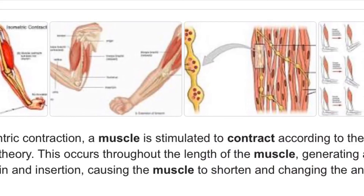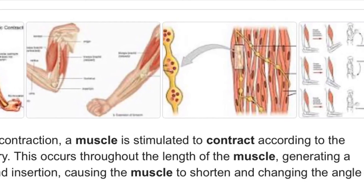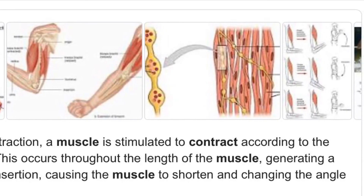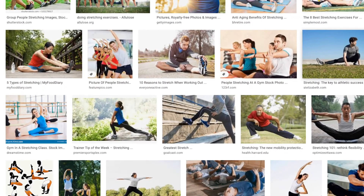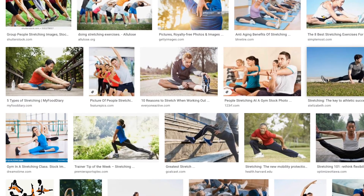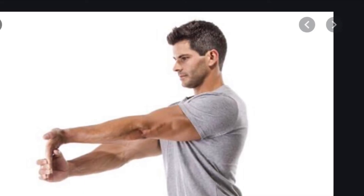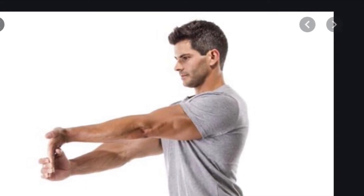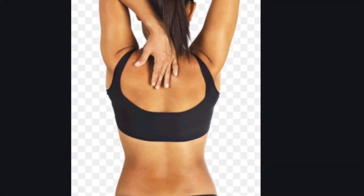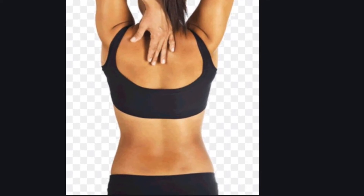And that's about it for contracting muscles. Hopefully now you understand how we move the body — we contract on one side while stabilizing or relaxing on the other. Another way we can move a muscle is by stretching and making the muscle as long as possible. In this picture, this man is stretching his bicep and the inside part of his forearm. In the next picture, the woman is stretching her tricep by grabbing her elbow and making that muscle as long as possible.